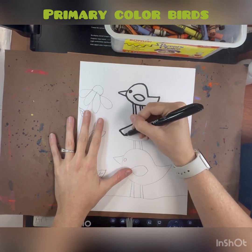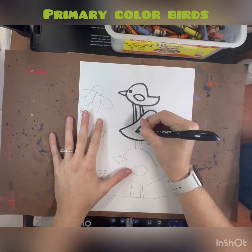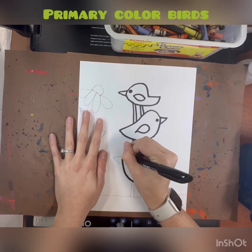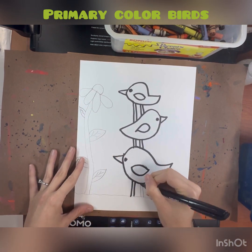We're using sharpies today because we are also painting and we want it to be permanent. So trace over all your pencil lines with that sharpie.